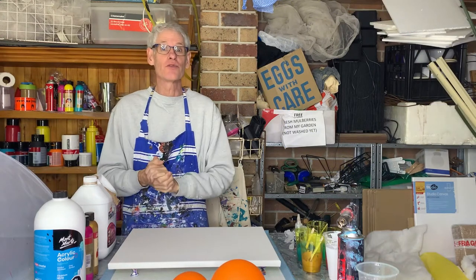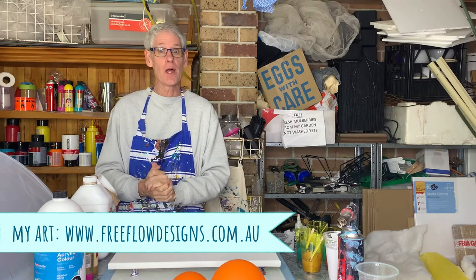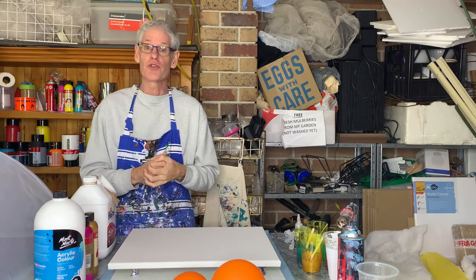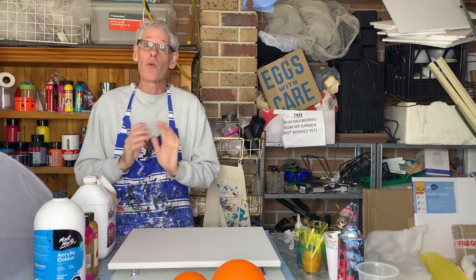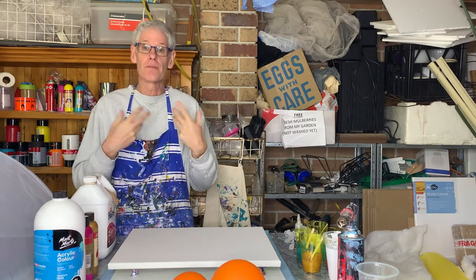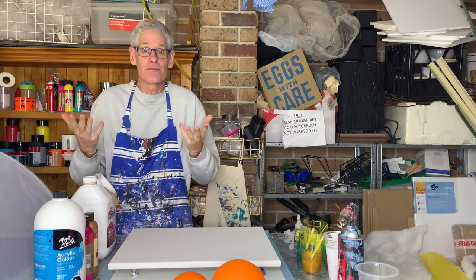Hi there everyone, welcome to pour painting with Ron. Today I thought I'd try something new — a swipe and balloon smash combination technique that I saw somebody doing on YouTube. It's not my own original idea, but I'll give it a go. It uses really thin paints.